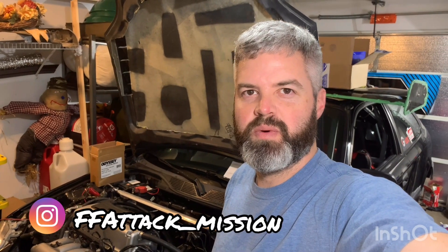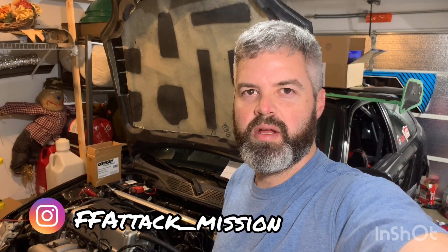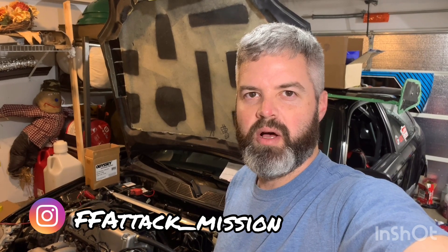Welcome back everybody. As you can tell by the title, we're going to do a budget DIY Brembo big brake kit. I'll walk through step by step how this is achieved and the parts involved in it, so stay tuned.